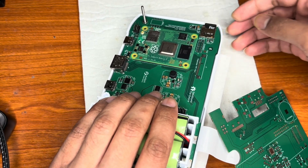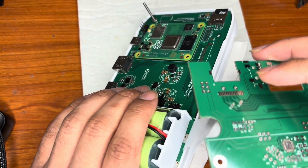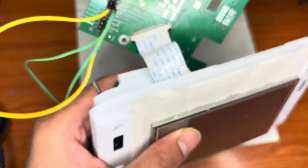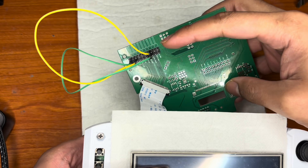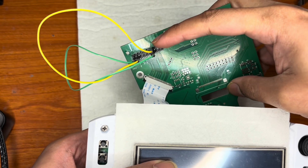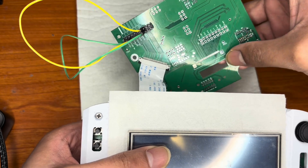This SD card has the Raspberry Pi OS — the default one, nothing changed. I'm bypassing the USB from the Raspberry Pi to the USB of the ESP32, so I can use the keyboard.